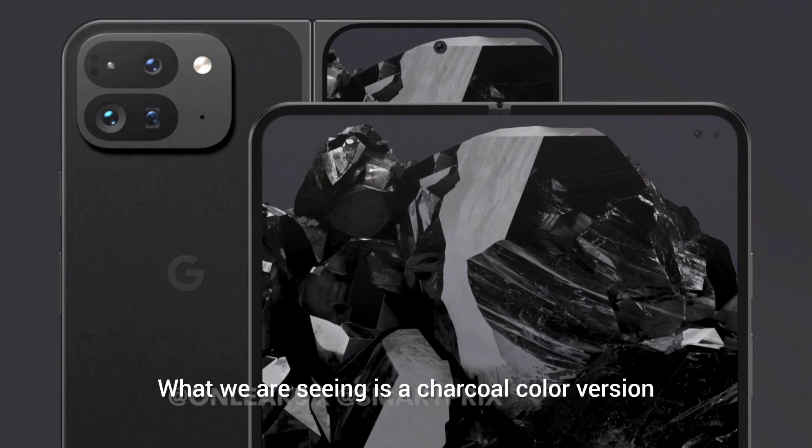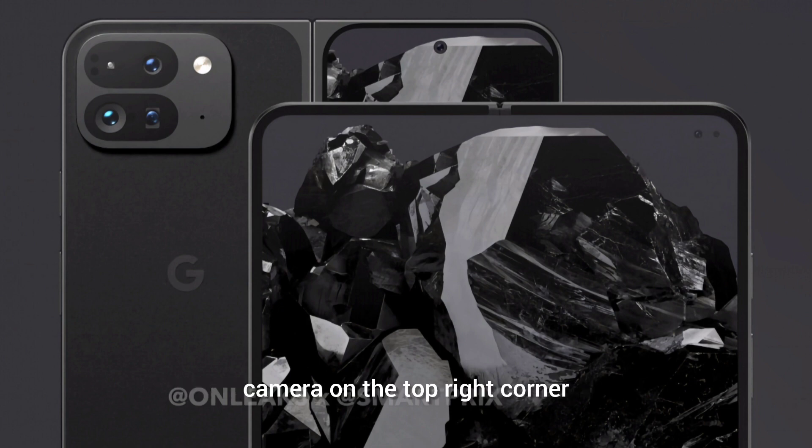Anyway, moving on, what we are seeing is a charcoal color version of the upcoming foldable smartphone. The inner screen has an under-display selfie camera on the top right corner, which enables far smaller bezels than the original Pixel Fold.